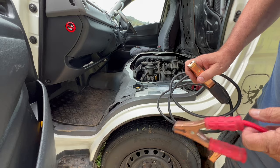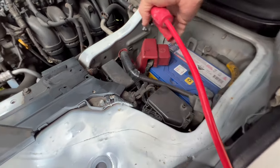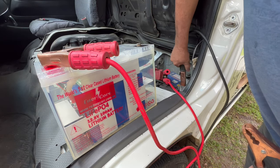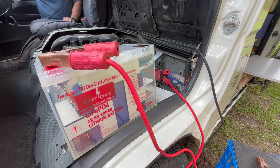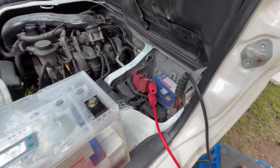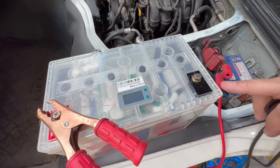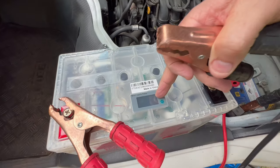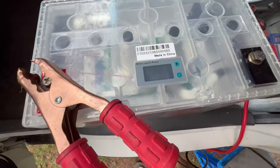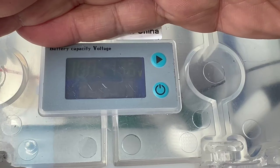Some people are going to cringe at this, but you can do it. Get under the bonnet of your vehicle — under the seat in my case. Connect the positive to the lithium battery you're trying to wake, then the negative. Start the vehicle first. Now with the vehicle running, you can see the jumper leads are connected to the battery. There's no power on this battery, so you touch that on there for a couple seconds — and there you see it, the power going into the BMS. The battery has actually woken up.